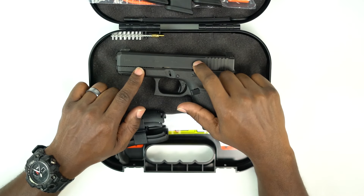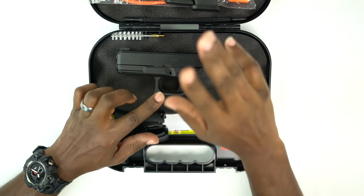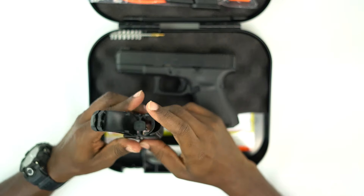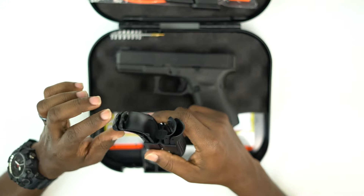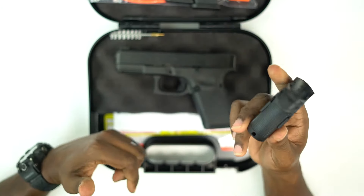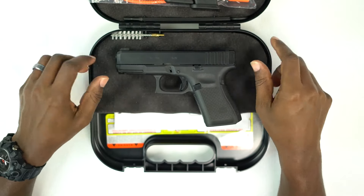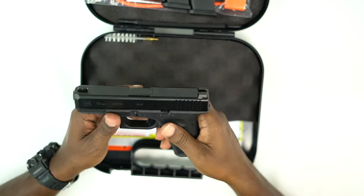So you can have 16 rounds in this weapon — one in the chamber and 15 rounds in the magazine, for a total of 16 rounds. You have your backstraps: your low-profile backstraps and your beaver tail backstraps. You've got your paperwork and your Tupperware case.